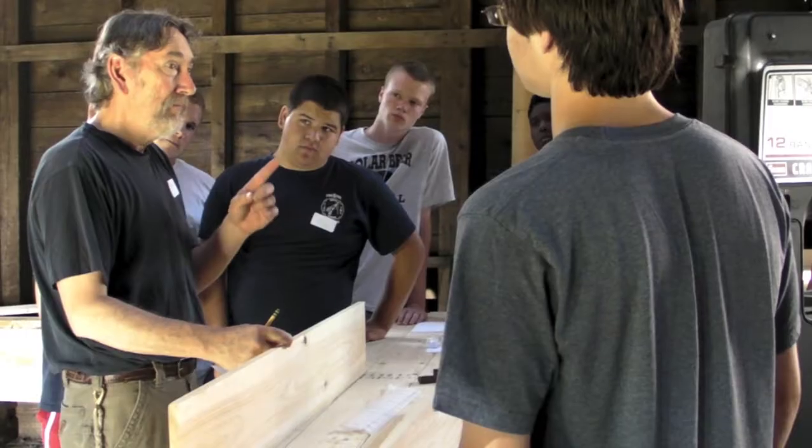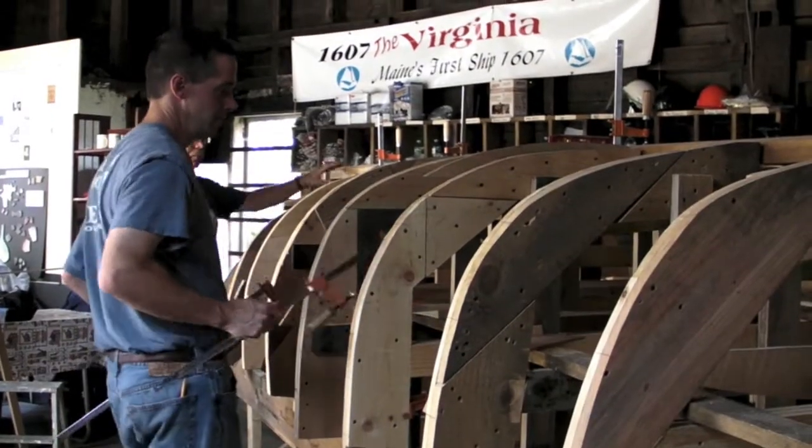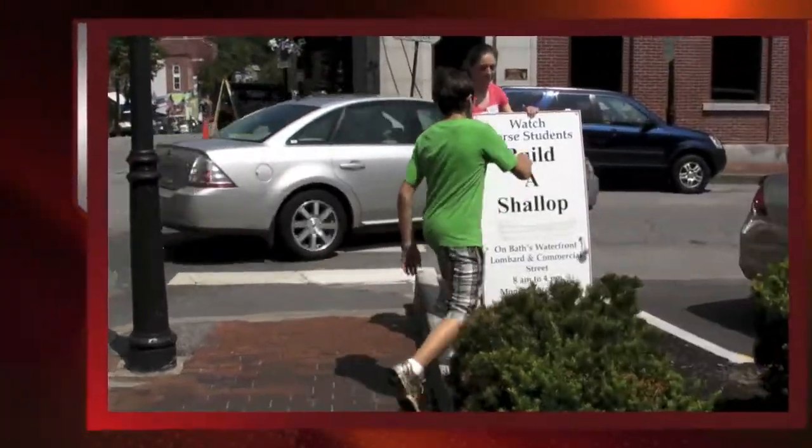Under the leadership of a teacher, a shipwright, a digital media specialist, and many volunteer community members, students were helped to succeed in all of these areas by building a smaller vessel and its rigging, called a shallop.